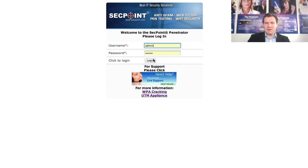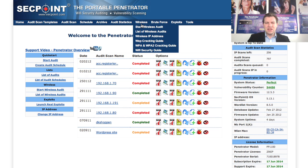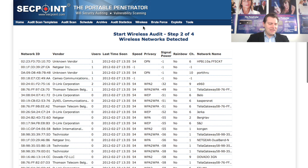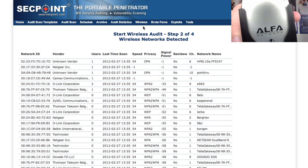I have my penetrator here; I'm now logging into the interface and going to wireless and starting the wireless audit. You can see my Wi-Fi antenna connected on USB and it is blinking now since it is in scanning mode.